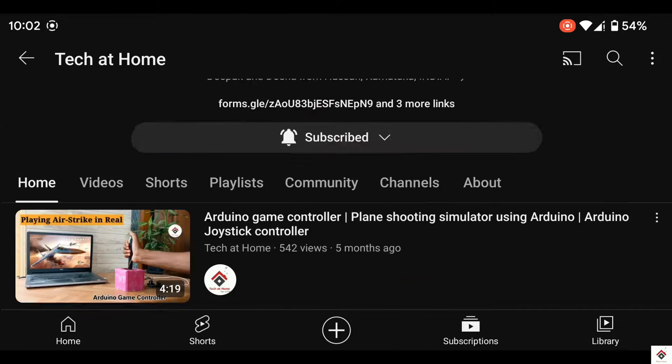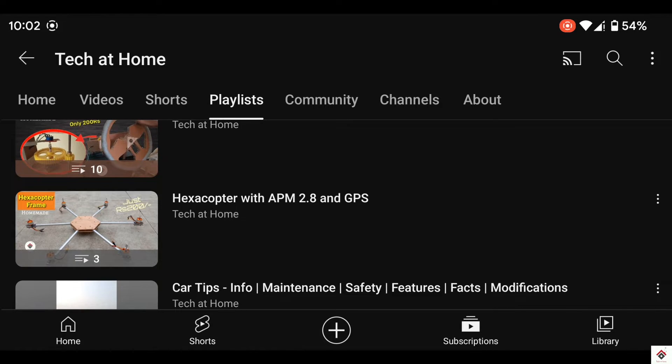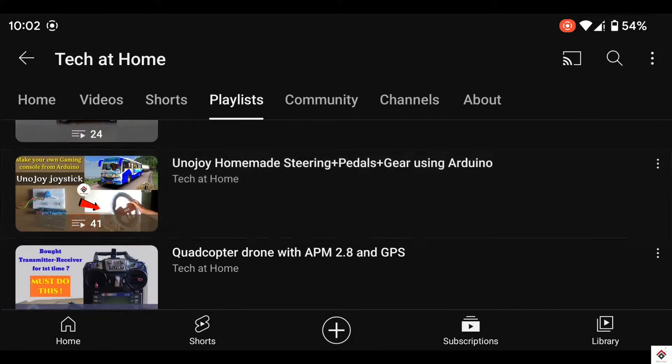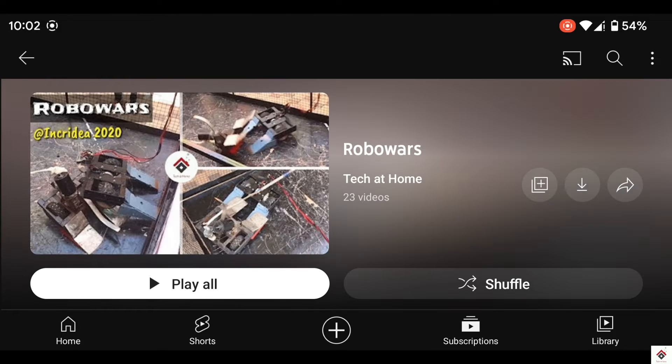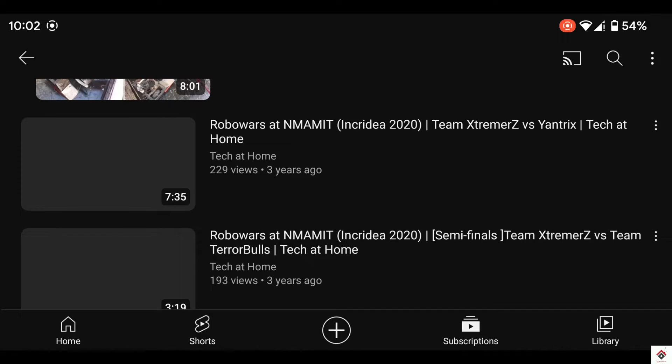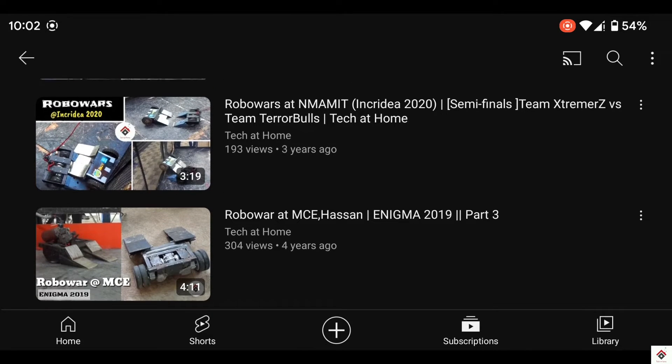Hi guys, welcome back to another video. This video will be something different from what we regularly post. So if you are following the channel for a long time, you might have come across some videos on the RoboRace and RoboR competitions which we used to participate in before.